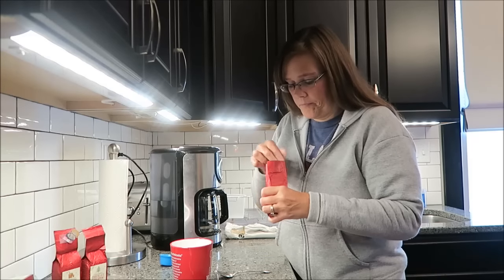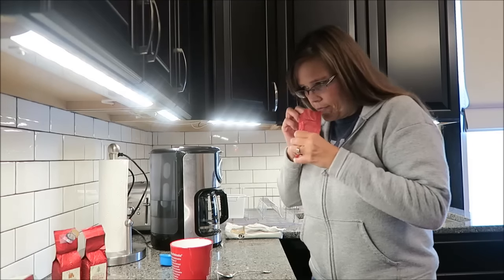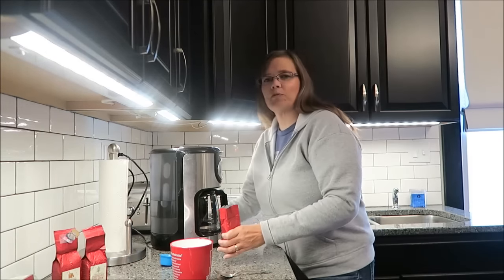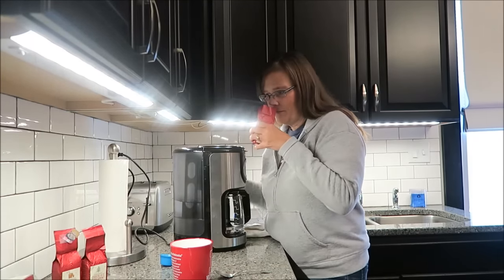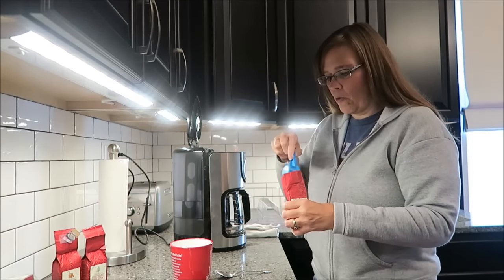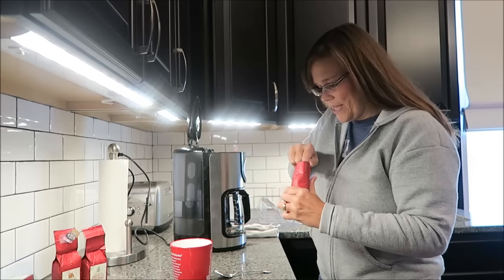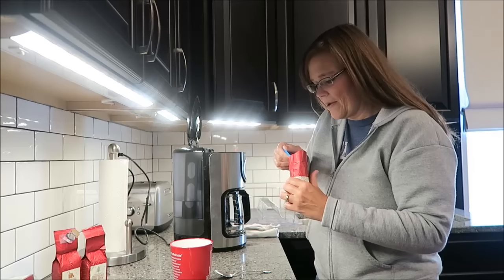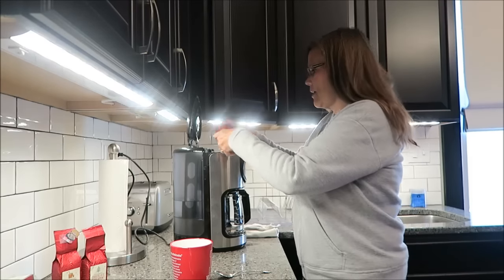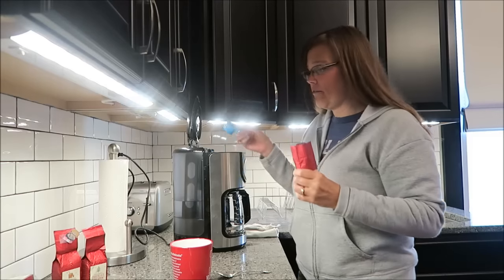It just smells really sweet. I honestly don't get a smell of nutmeg or cinnamon, to be completely honest. It just smells like really, really sweet coffee. I'm going to get this on to brew and I'll be back.